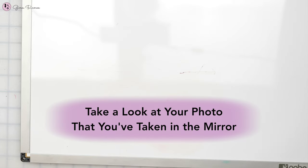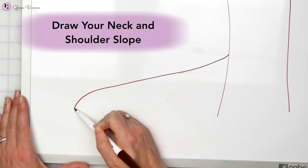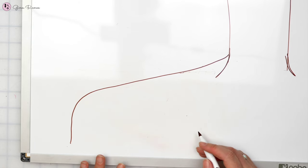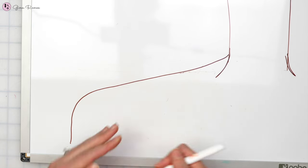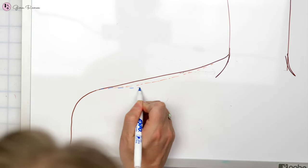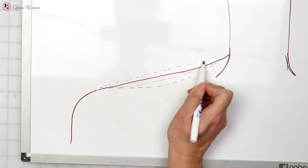I want you to take a look at your photo that you've taken in the mirror straight on. We're going to draw your neck and then draw the shoulder slope — something that looks kind of like this. Every person will have a different kind of shape here. Pay attention if your shape is more straight, if it has a slight concave to it, if it has a more drastic concave to it, or if it even comes up slightly more rounded.